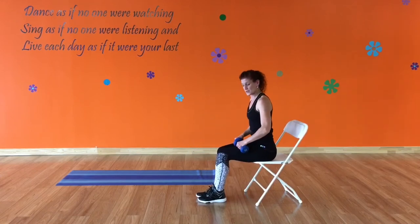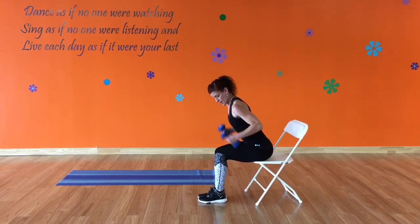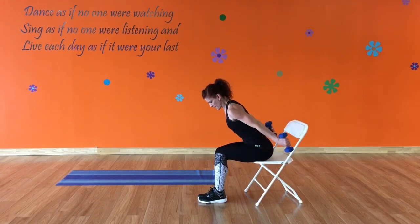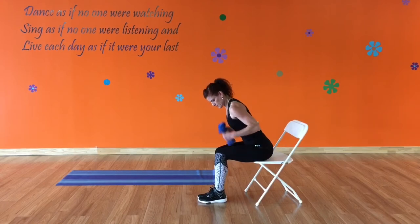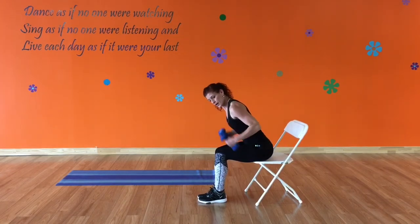I'm going to stay in this position so you can see good tricep form. Slightly leaning over, fully extending your arms, locking those elbows, squeezing the back of your arms. Four, three, two, last one.